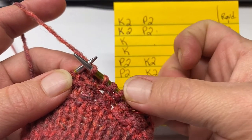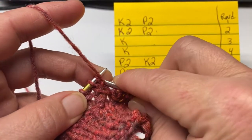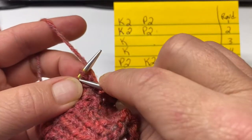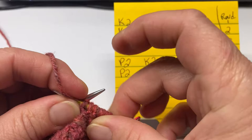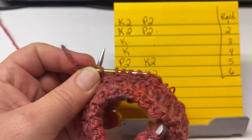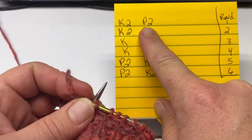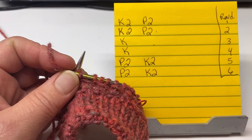So we had knit two, purl two. We just knitted two, purl two. This is your repeat for this round and the next round: knit two, purl two, knit two, purl two. When I have completed both round one and two, I will meet back up with you.